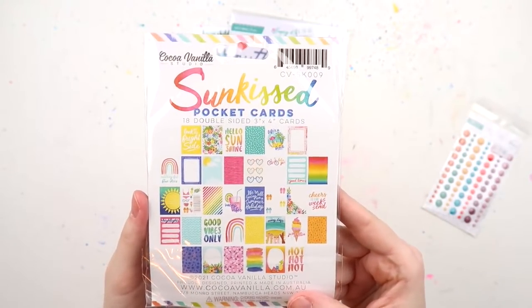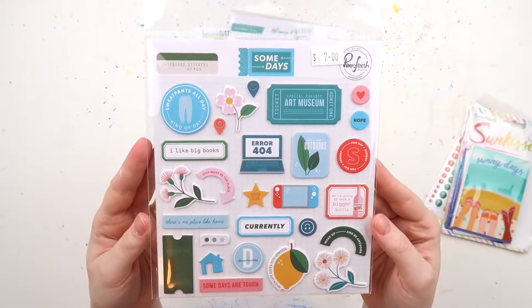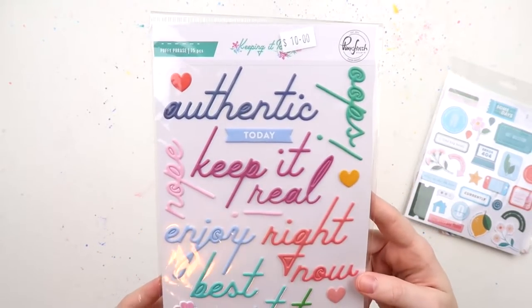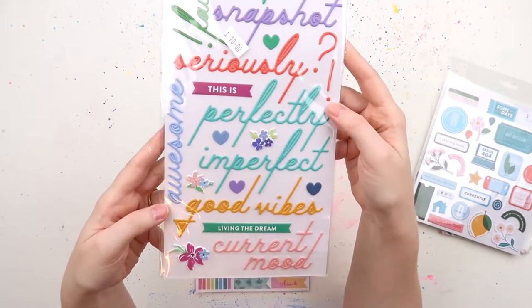Very excited to open these up because I'm a sucker for a lovely square-cornered journaling card. I've got these chipboard stickers from Pinkfresh Some Days and they're the perfect Goldilocks thickness of chipboard — just right, not too thick, not too thin.